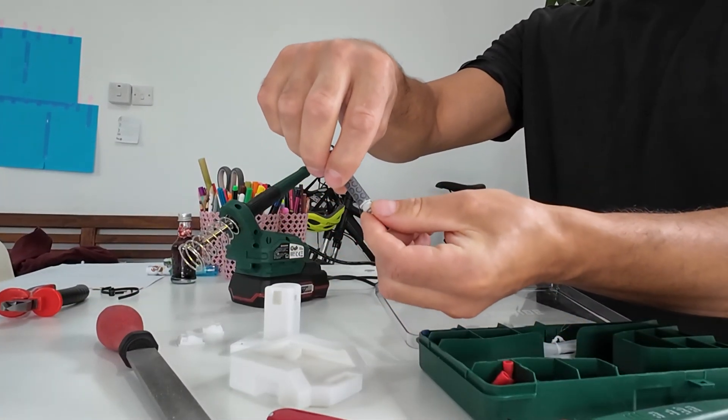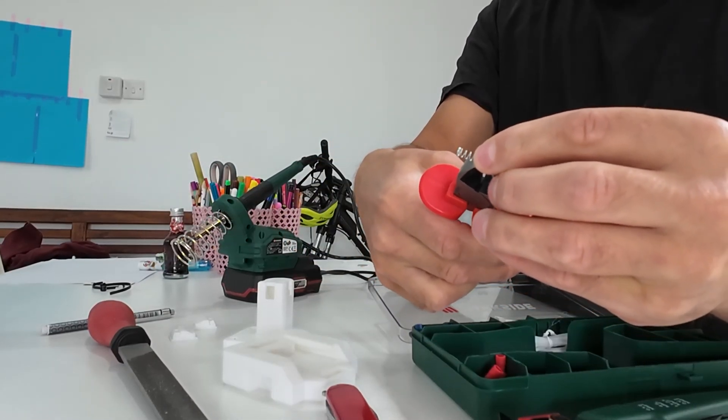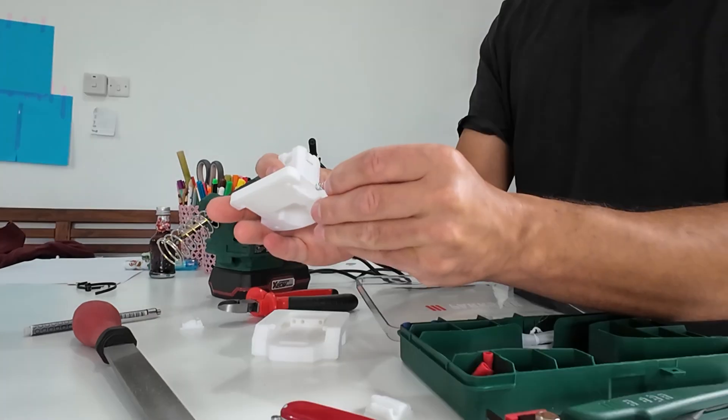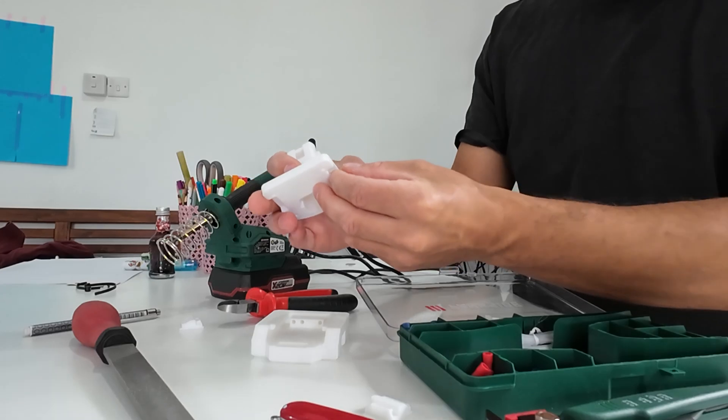Daddy, tell me what you need. Is that a spring, daddy? Yes, let me check if it's a real spring. It is real. It's sitting good actually. Yeah, it should work.